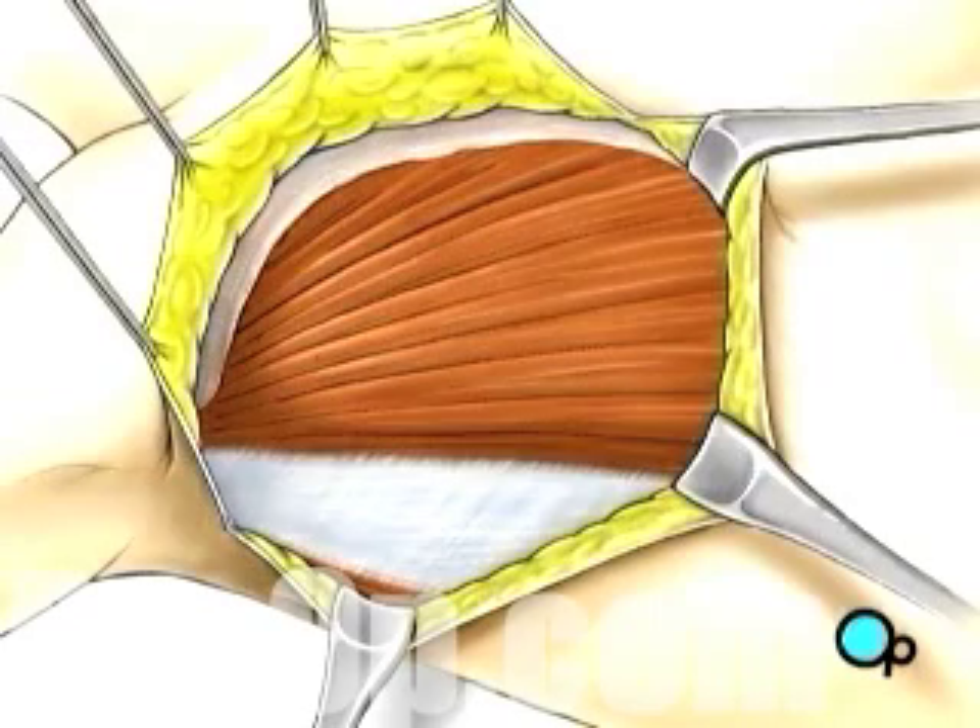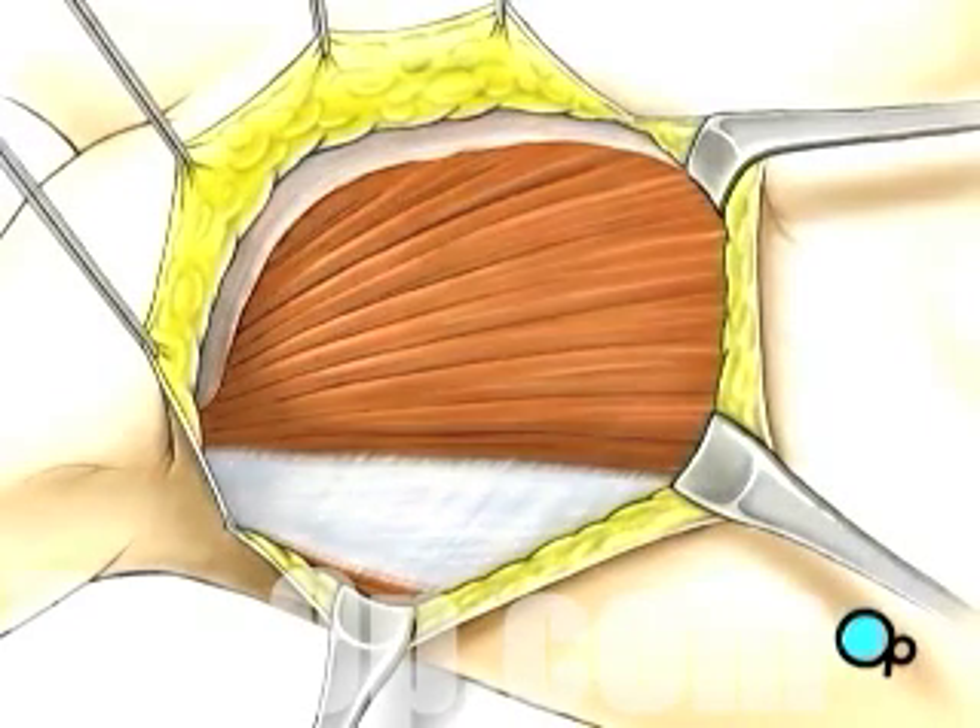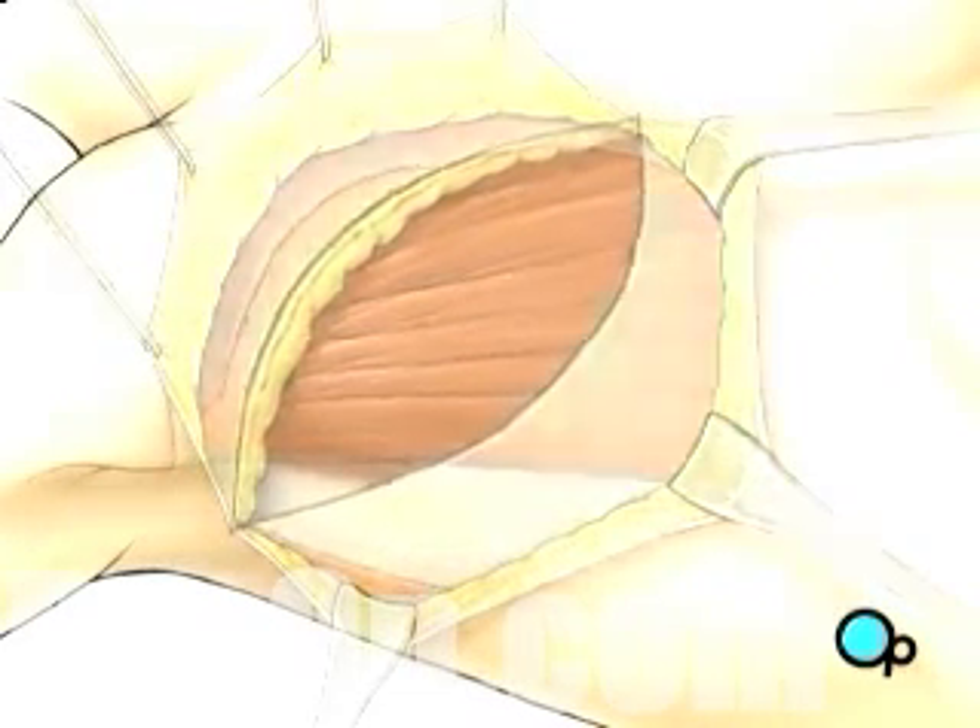When the surgical team is satisfied that they have done all that they can do to remove the cancer, they will release the muscles and other tissue.